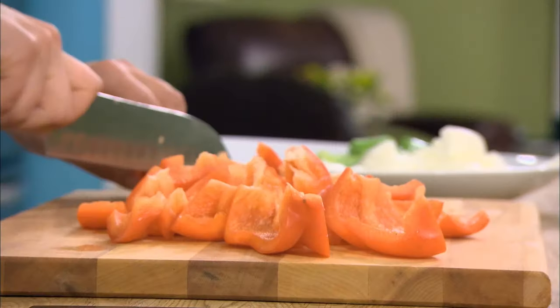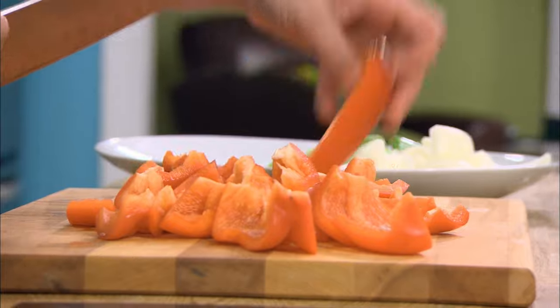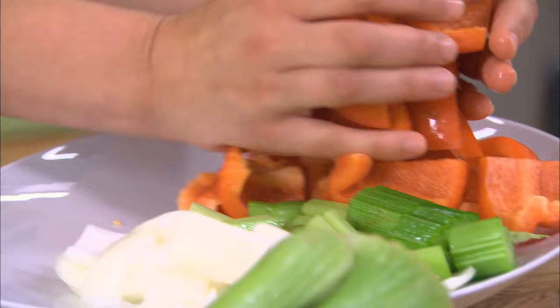When you hear that something is braised, you assume it's gonna take hours and hours on the stove or in the oven to cook. But seeing as it's chicken and it's tender, it only takes 45 minutes to an hour at the most on the stove.